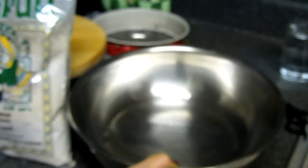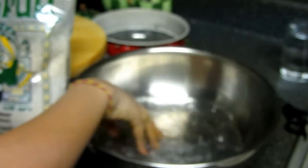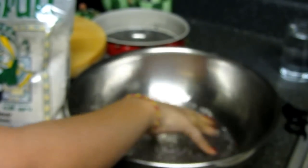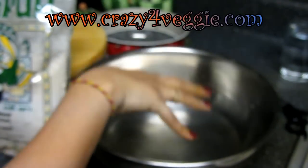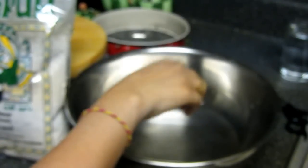Now I am going to add this flour to my water. I have taken one cup of water and into that I am going to add salt as per your taste. Mix it with your hands and taste it; if you feel it's less you can add more. I am going to make two rotlas out of this, so judge your salt level accordingly.